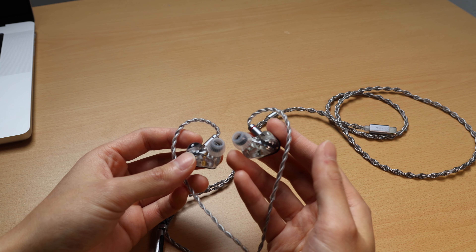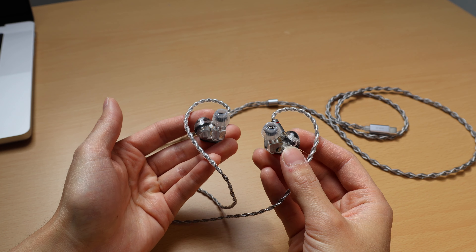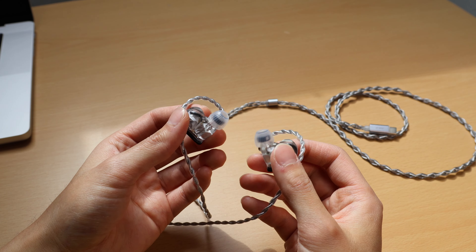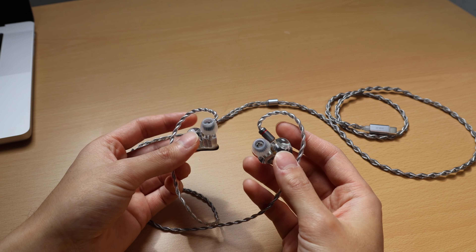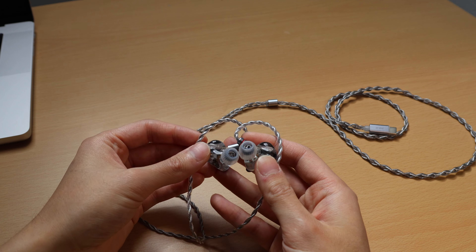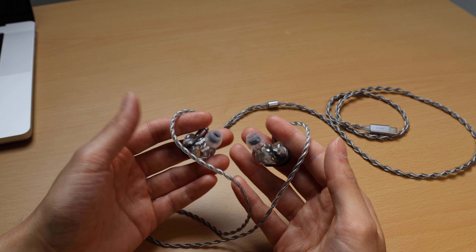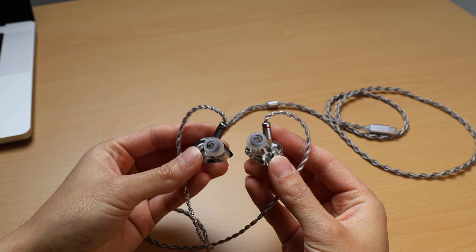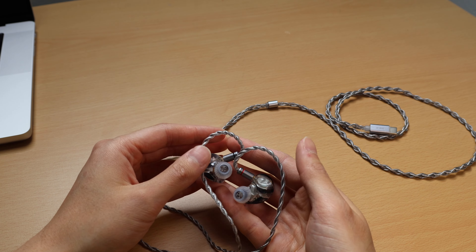Imaging is also very well done — I can easily pick out what direction things are coming from, so you can definitely use these for gaming as well. That said, even though imaging is pretty good, the soundstage isn't particularly wide. I've used wireless earbuds and headphones with a much wider soundstage. But overall these are the best sounding pair of audio equipment I've stuck in my ears — they just sound pretty damn phenomenal.